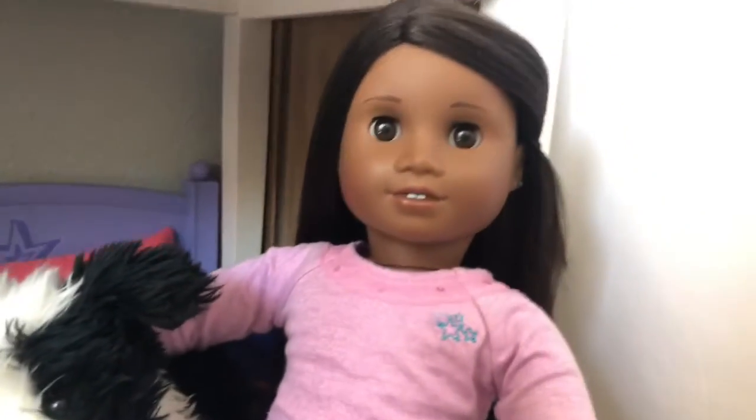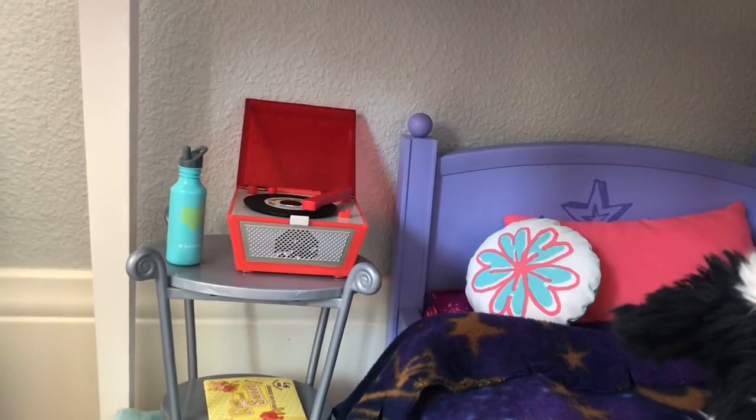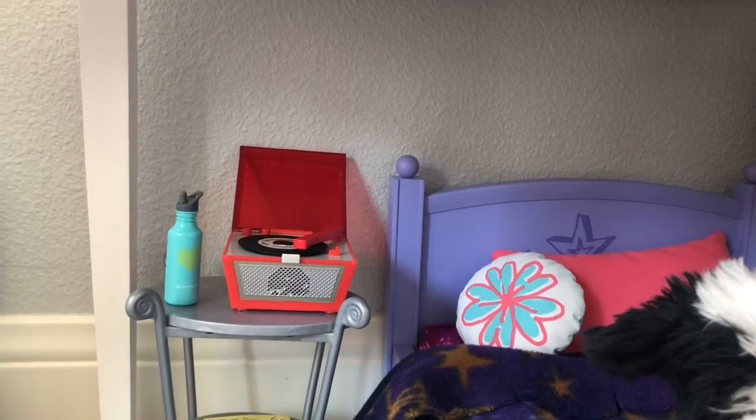I think Lily is really excited about her new record player and I'm actually really excited about it too. It looks so cute in here. Today's video is so short but thank you guys so much for watching. Bye!